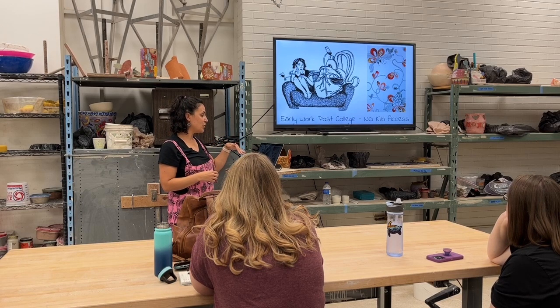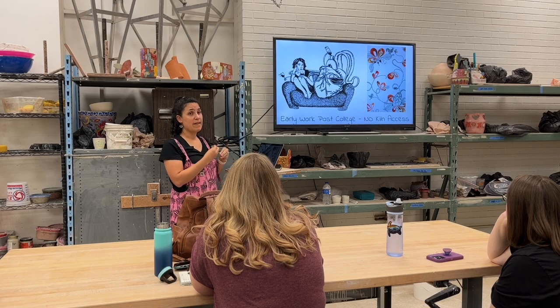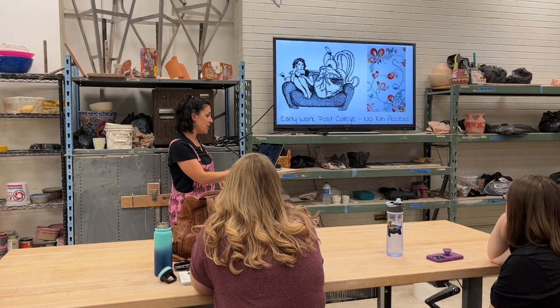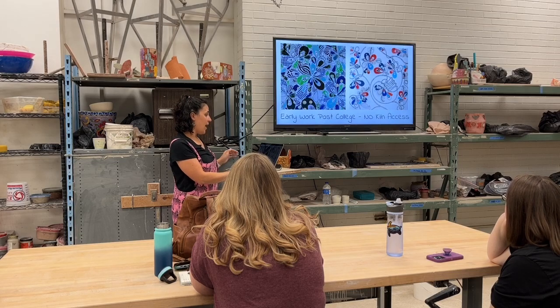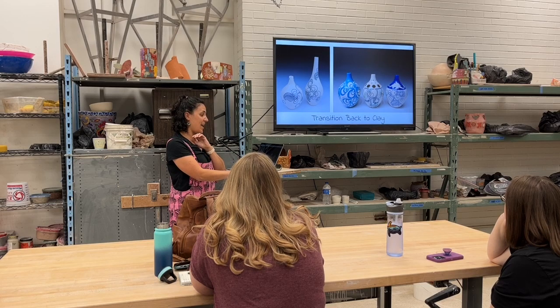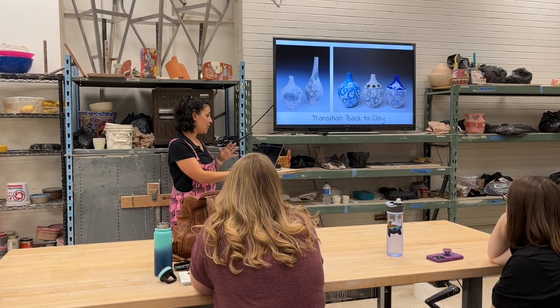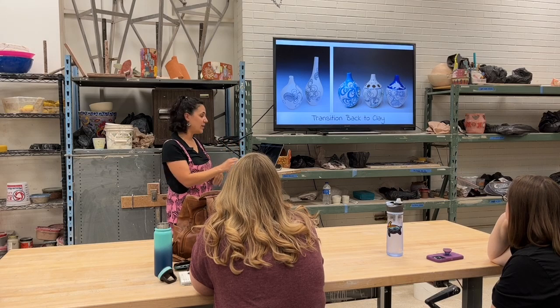I started doing illustrations that incorporated those doodles and the vines or veins of the heart, adding collage work on paper, having those vines kind of grow and undulate around. Then I started setting up clay again, and those illustrations moved into my ceramics — now they kind of had their own new little life force.